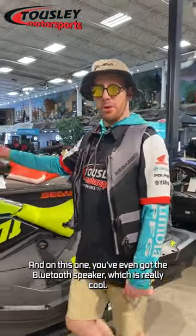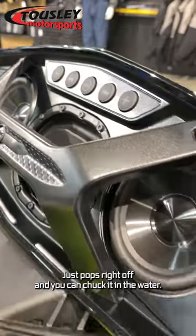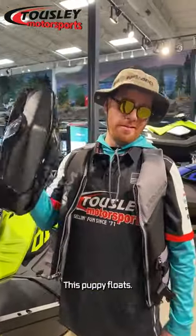On this one, you've even got the Bluetooth speaker, which is really cool. It just pops right off and you can chuck it in the water — this puppy floats.